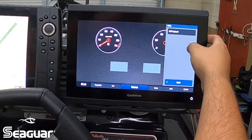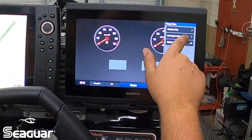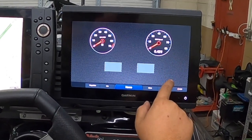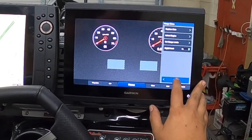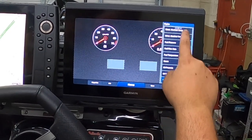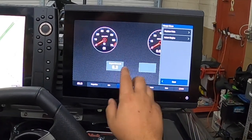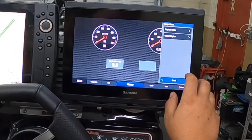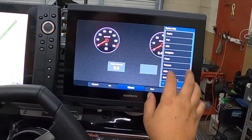On the GPS speed gauge, you can set it with or without the digital inset — that gives you the digital reading — just turn that on and it pops up. Down here under the Engine tab we can pull up engine hours. He thought he had about eight and a half hours on it, which makes sense — the boat's only four months old.